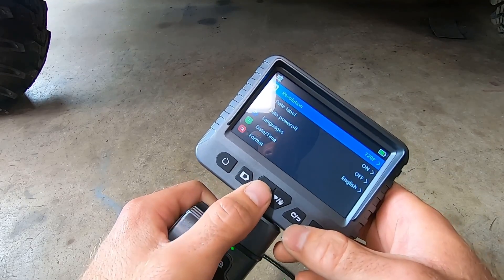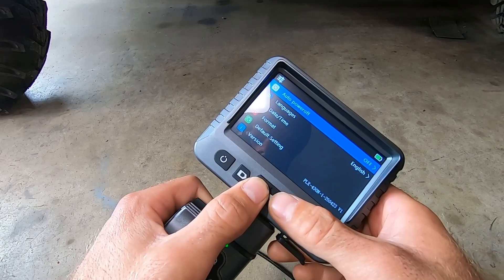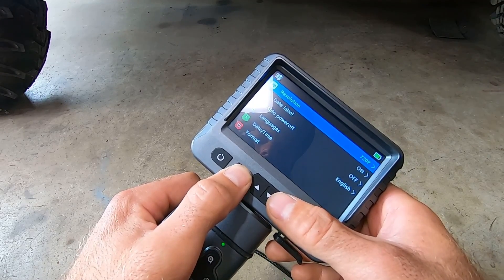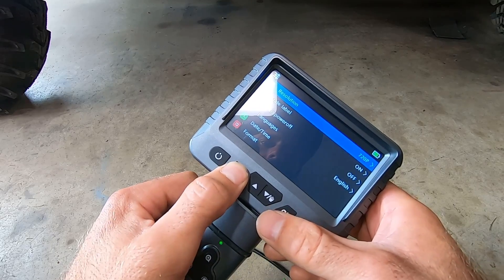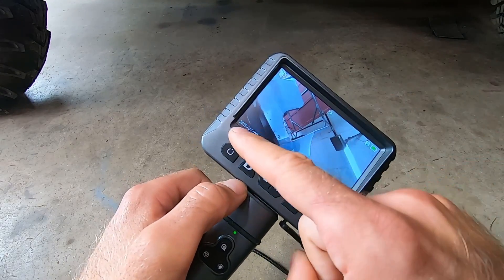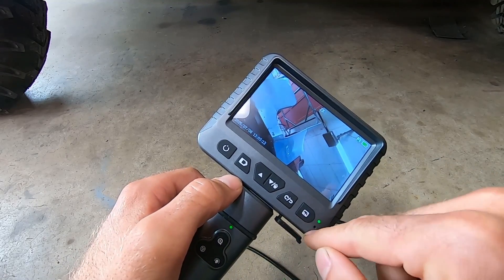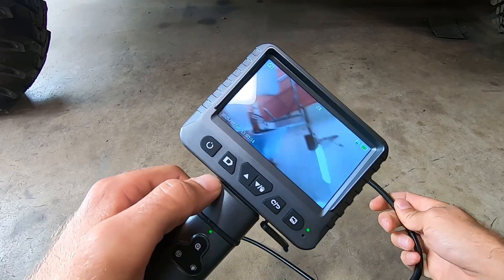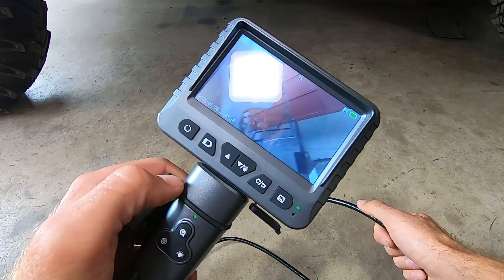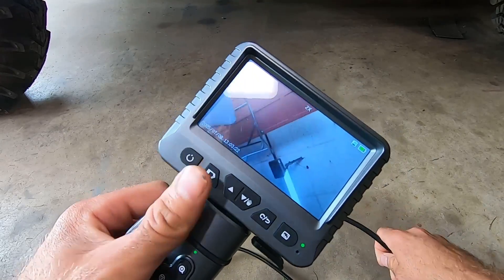If you hold the settings button it takes you to all the settings. The buttons feel good — you can change the resolution. There's a return button, and it shows date and time which we'll have to set. But if you just want to plug it in, turn it on, and look at stuff, it's pretty much ready to go right out of the box. Enough fooling around — let's go look inside something.